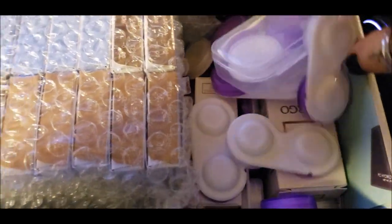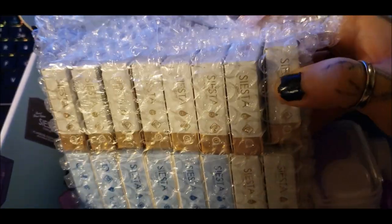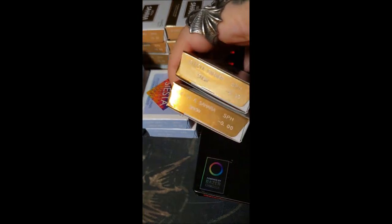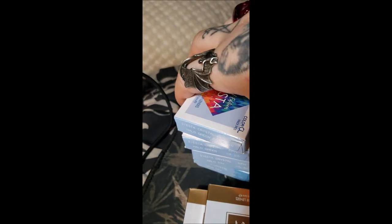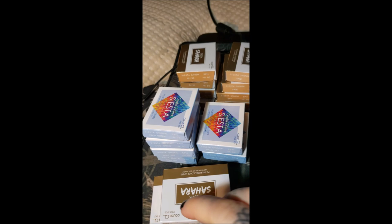I'm here for a new haul of contact lens cases — they've packed this up differently, with bubble wrap, which is new to me. These are the colors from the new Siesta Sahara line: Snow, Sage, Sky, Olive, Palm, and then I've also got Crystal Halo Green, Day, and Sky. I'm very eager to try these out.